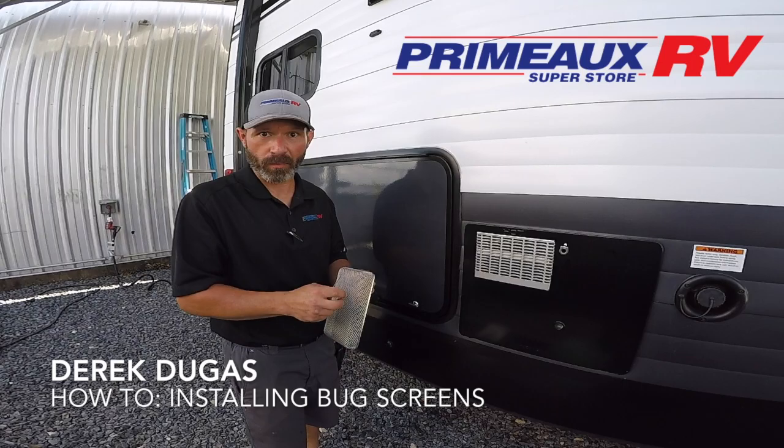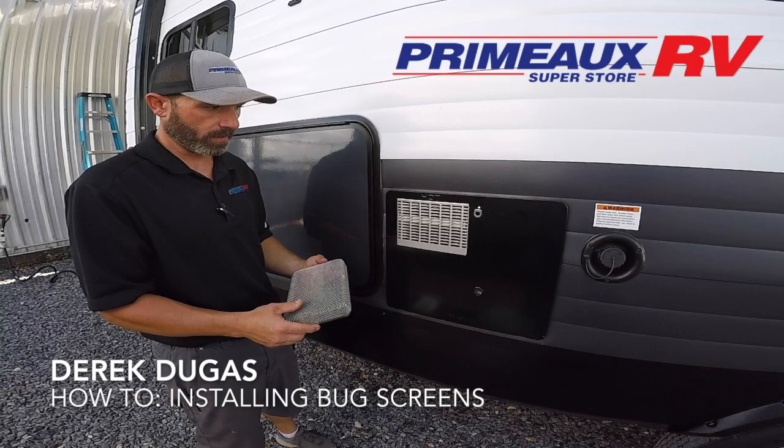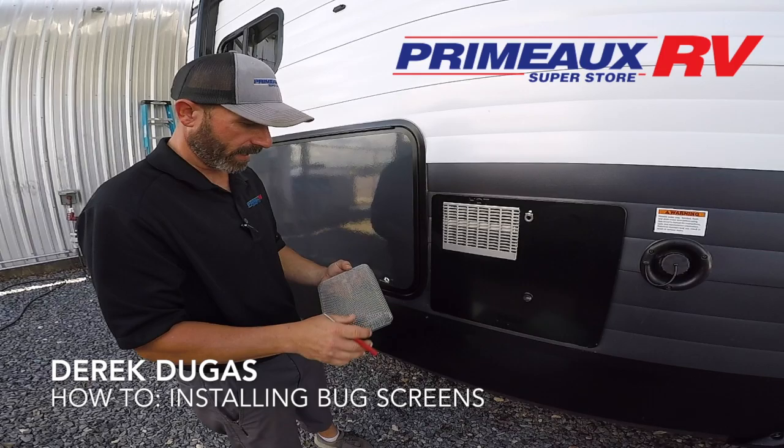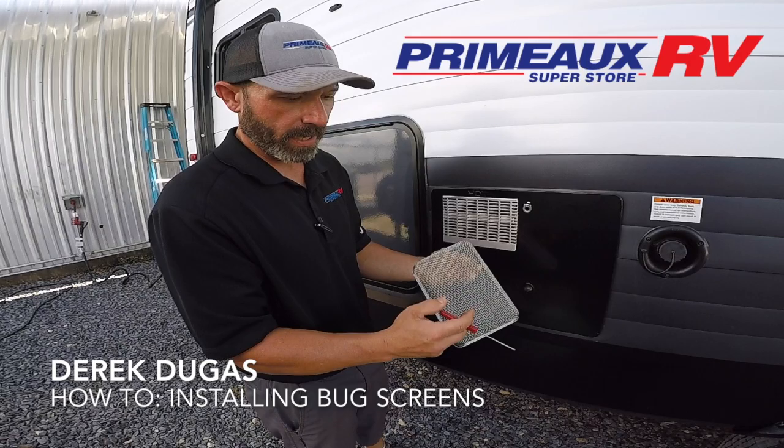My name is Derek Dugat and I am a service tech here at Primo RV. Today I want to do a how-to video on how to put on your bug screens. On pretty much every camper you're going to have a hot water heater, your exhaust, and the icebox. Some models for the icebox won't have them, but you're definitely going to have them for the hot water heater and the exhaust. I'm going to show you how to put them on.